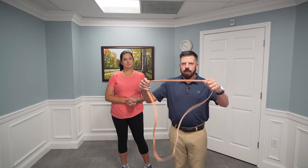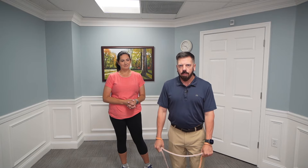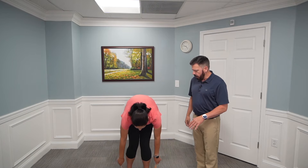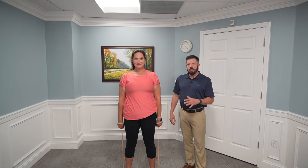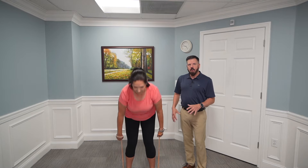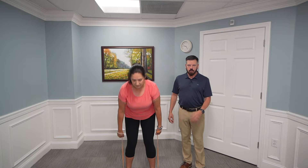For a banded deadlift, Renee is going to double up the band, step on it, wrap her wrists around it, and stand up using the hinge pattern. She's about shoulder-width apart, and using a good hip hinge she comes up to an upright position and then back down. This won't stress her low back but will strengthen the posterior chain. If you only feel comfortable going halfway that's fine — just don't round your back, as that could irritate it. A correct hip hinge is a great full body exercise.